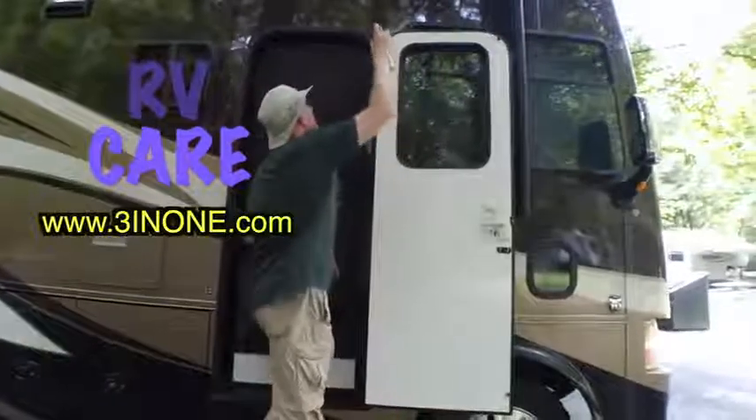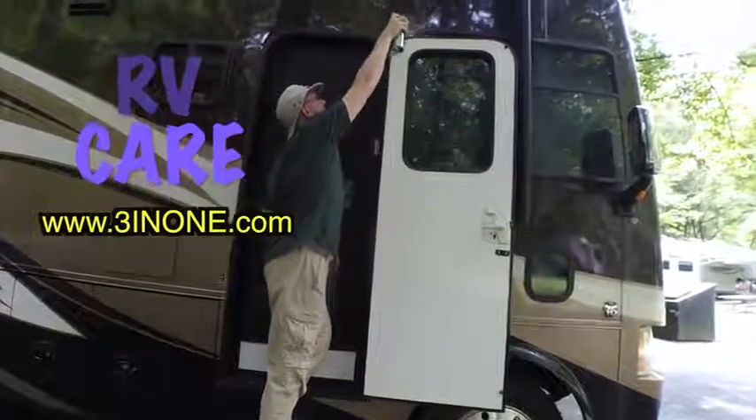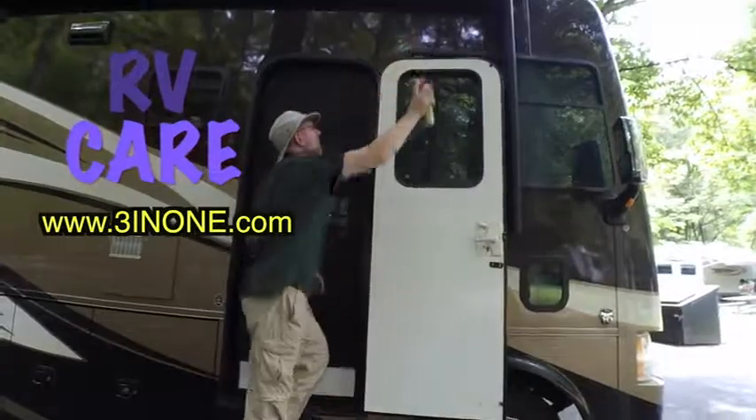WD-40's RV 3-in-1 care line. You can learn more at 3in1.com — that's the number three, I-N-O-N-E dot com.